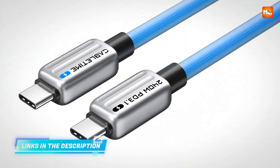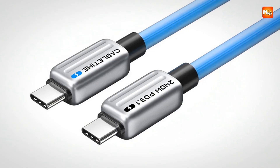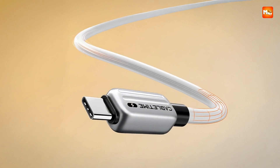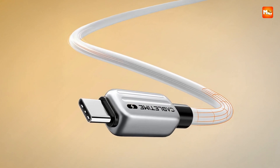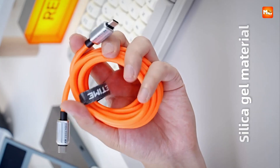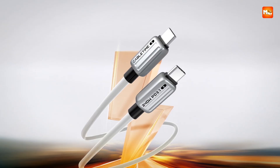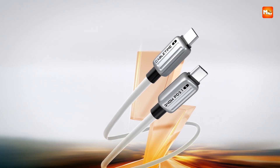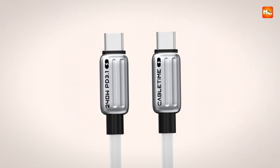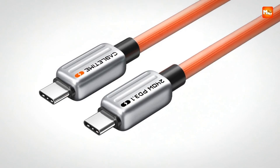The brains behind this cable are just as impressive as the brawn. Inside is an EMARC chip with over-temperature protection, meaning no matter how fast you charge, the cable and your device stay protected from overheating. Safety and performance walking hand-in-hand is the dream combination. And if you are someone who constantly transfers files, the 480 megabits per second speed for syncing and backups keeps everything running smoothly. Drop a movie onto your device or move folders for work, and the process feels effortless.